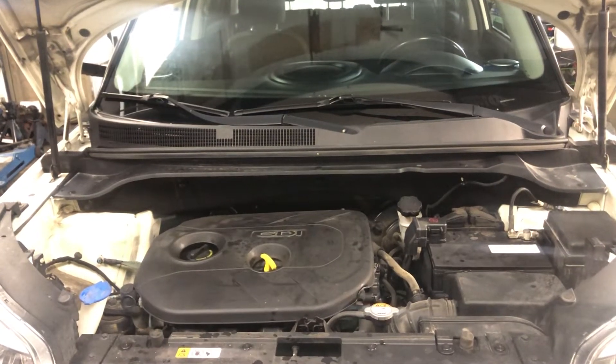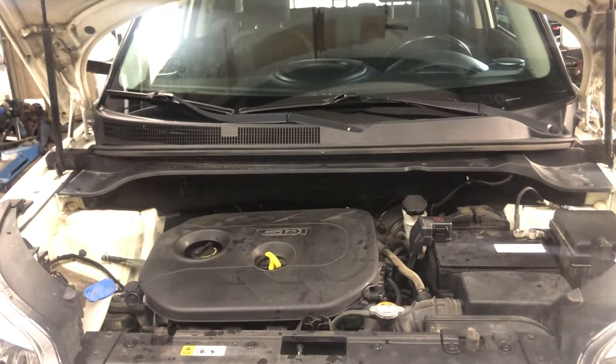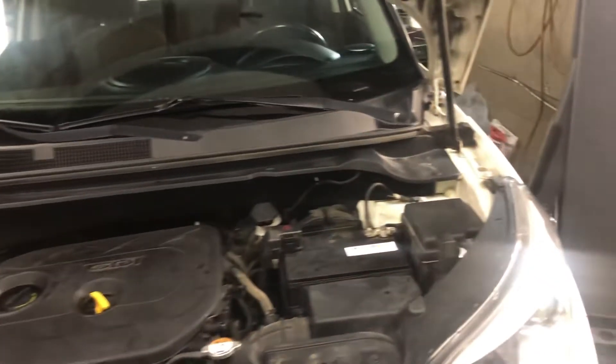Welcome to Simon's Car Fix. Today I will be showing you the fuse box locations for this 2017 Kia Soul.